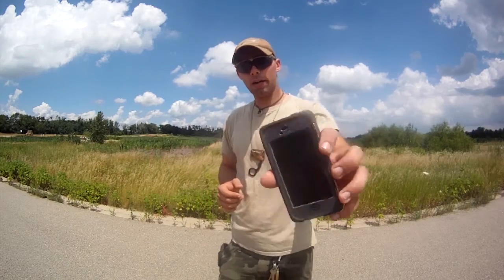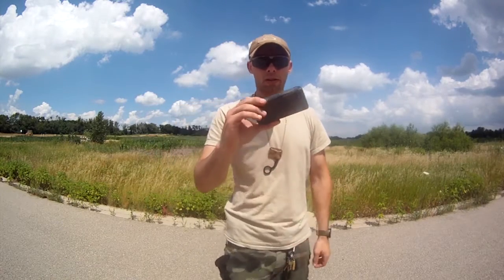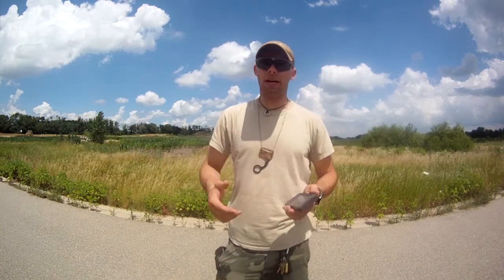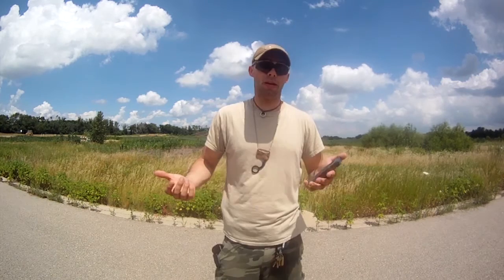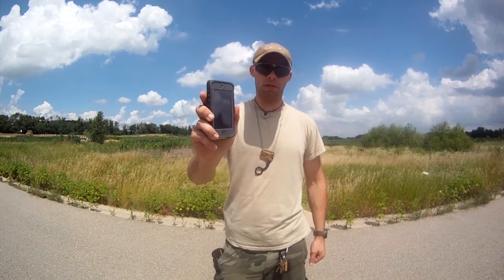The OtterBox Armor Series case held up to every test we threw at it. We managed to clean it up fairly well and we still have a working phone inside. If you live any type of active lifestyle — spending time in the dust, mud, snow, or rain — or you just tend to drop your phone a lot, for $100 and a lifetime warranty, it's not a bad way to protect your investment.